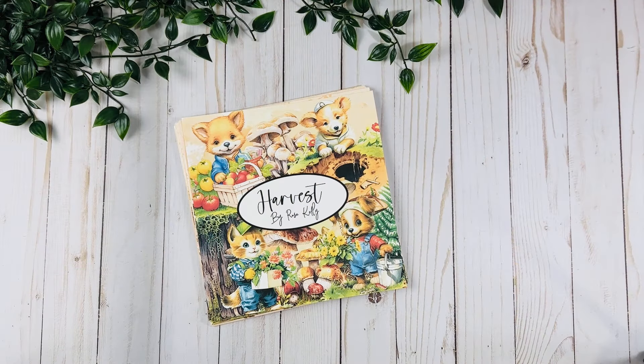Hey guys, this is Rosa Kelly, welcome back to my channel! Today I just wanted to give you a quick look at my new digital collection for the month of June for my Patreon. It's also available on my website, so let's go ahead and take a look.